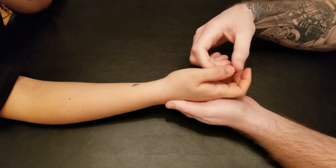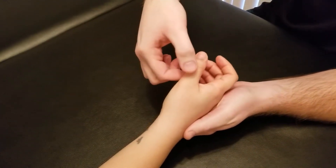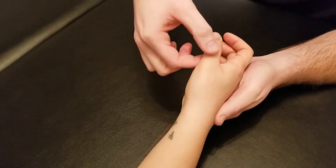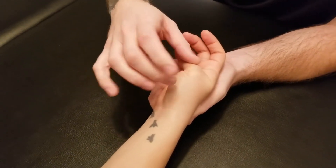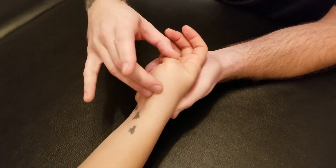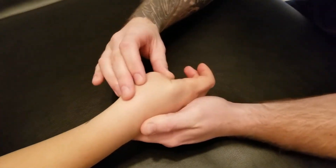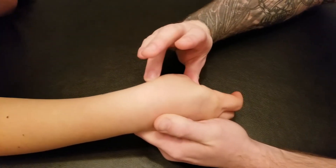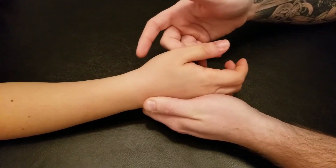For brevis, it's going to be basically exactly the same, except I'm not going to include the distal phalanx. I'm going to start by flexing at the metacarpal phalangeal joint, add flexion at the carpal metacarpal joint, then add in ulnar deviation and a little bit of flexion at the wrist. That will be the length position for extensor pollicis brevis.